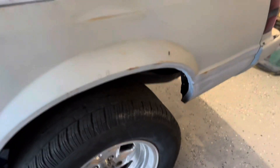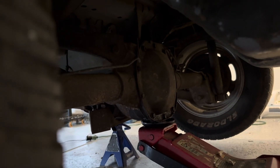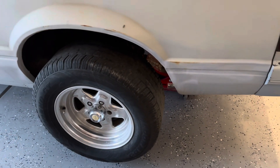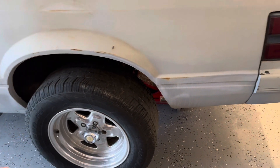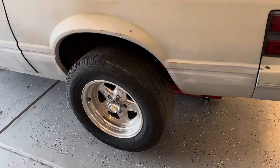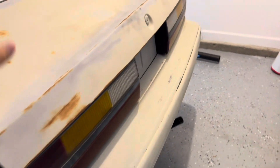Moving over to the rear - they did a five lug conversion on the rear, but it's still a seven and a half inch rear. So we're going to put an 8.8, or may even do a nine inch in the rear. I've been researching a little bit - the price difference isn't really too much between the 8.8 and nine inch. The nine inches I've been finding have been a little cheaper actually.